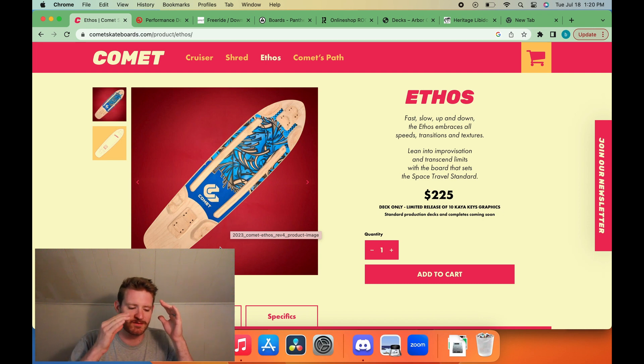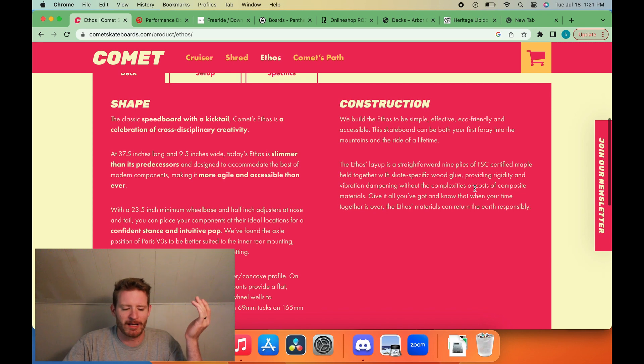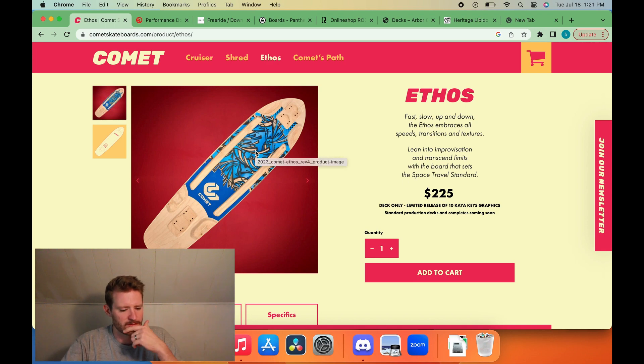This is absurd — I can't believe they're selling this for $225. That seems kind of ridiculous honestly. Is there like some special construction? Nope, this is literally just nine-ply maple. Come on, that's a crime. You can't sell that for $225. That's deck only, not even a complete. That's crazy.